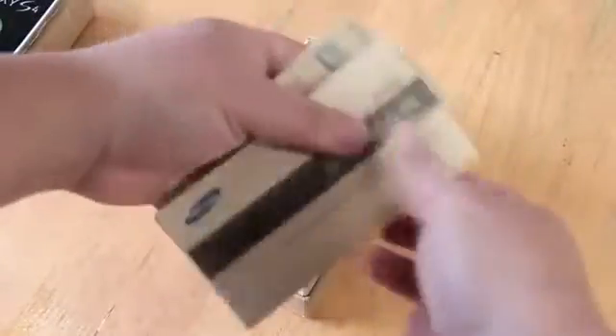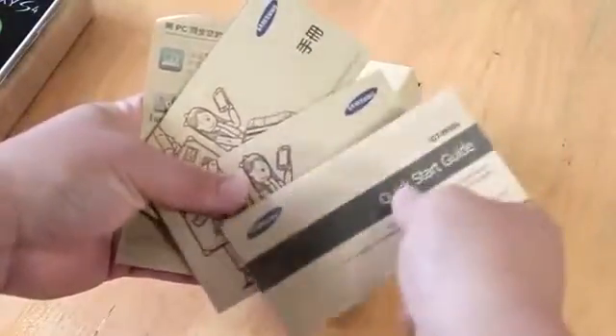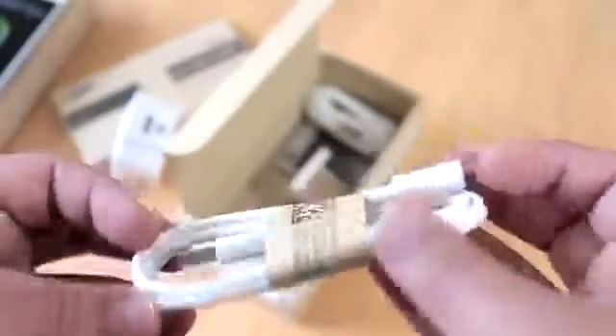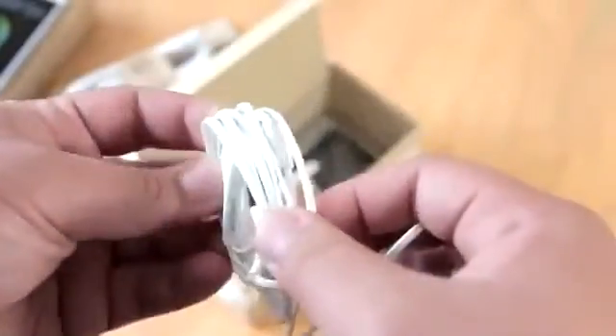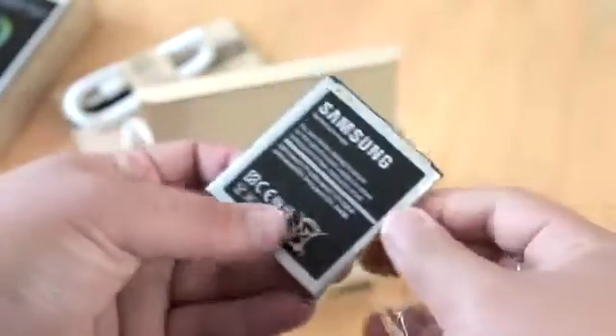Underneath the phone you'll find all the literature — the quick start guide, handbooks, and information about how to sync the phone. You'll also find a USB wall charger, a micro USB cable for charging and syncing, earphones with extra earbuds, a wall charger adapter, and the 2600 mAh battery.